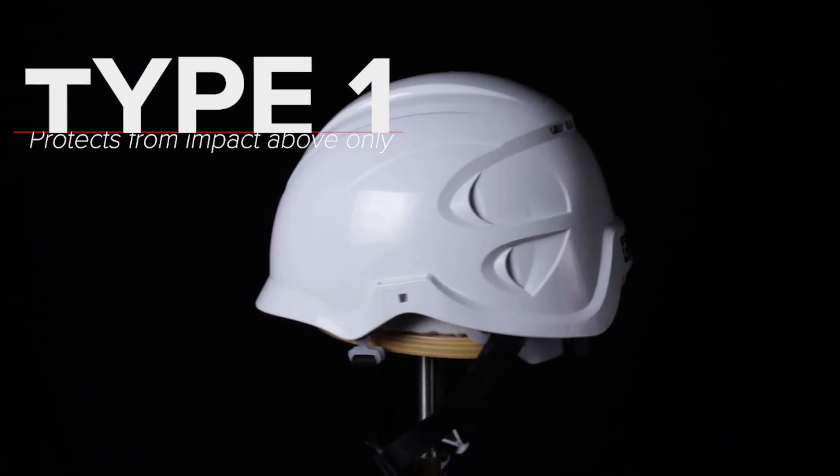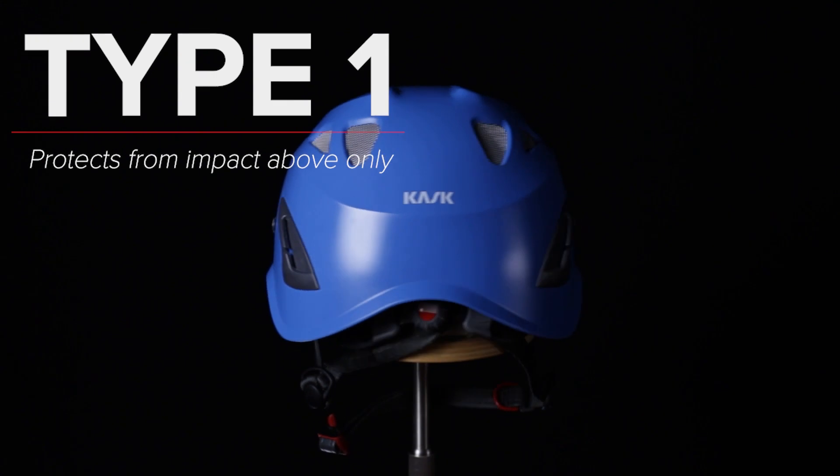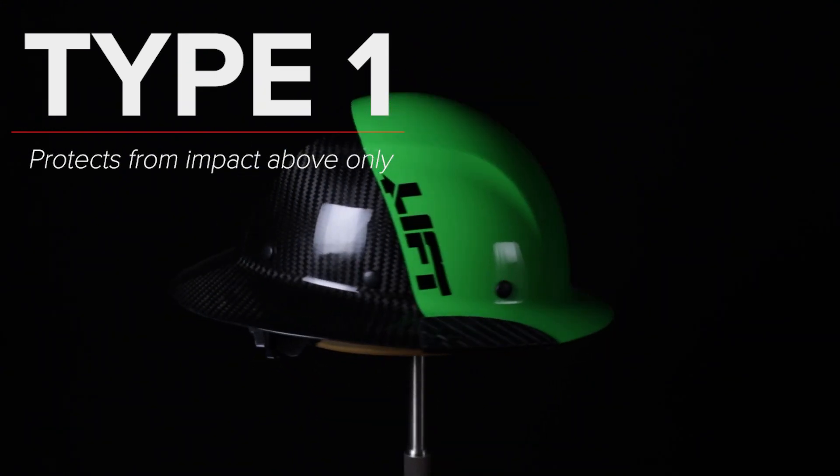Type 1 helmets are intended to reduce the impact of a blow from the top of the head. They're the most common found on a job site and they are most protective against dropped objects or tools.